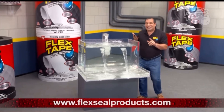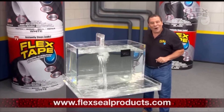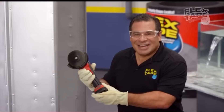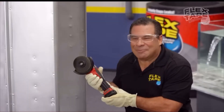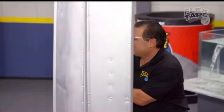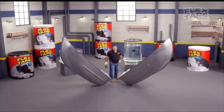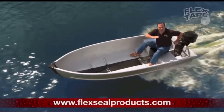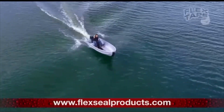Flex Tape's powerful adhesive works under water. To show you the power of Flex Tape, I sawed this boat in half. The inside is completely Flex Tape. Yee! Yee!